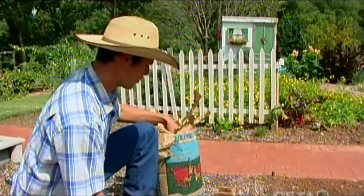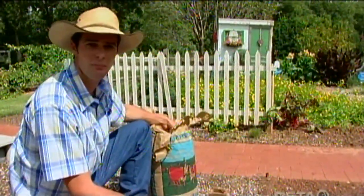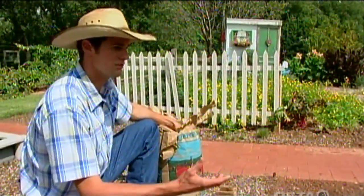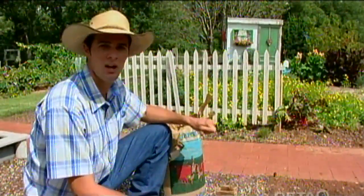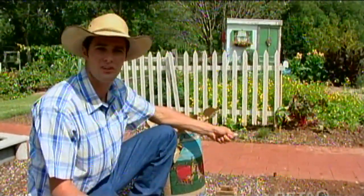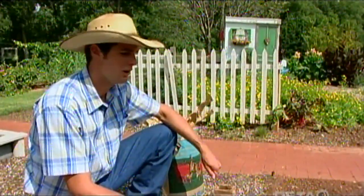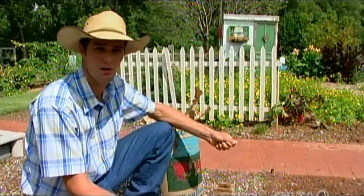Today we are going to plant some winter-hardy wheat that's going to grow through the winter. We're going to keep it mowed down to about a couple of inches so it doesn't get too out of hand, and that residue is then going to start decomposing on top of the soil and add organic matter back when you have the cover crop on.